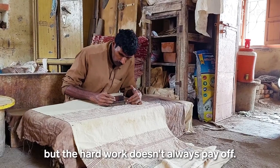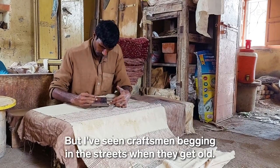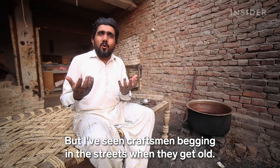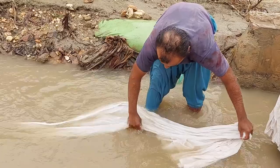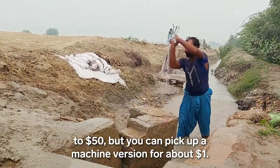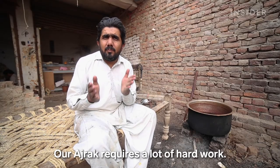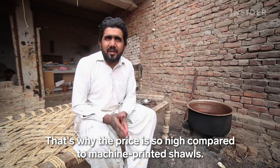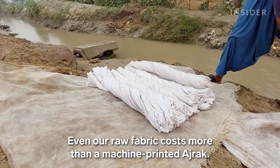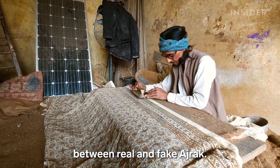But the hard work doesn't always pay off. A high-end shawl from Imran's workshop costs up to $50, but you can pick up a machine version for about $1. Still, many people can't tell the difference between real and fake ajrak, but there are some signs.